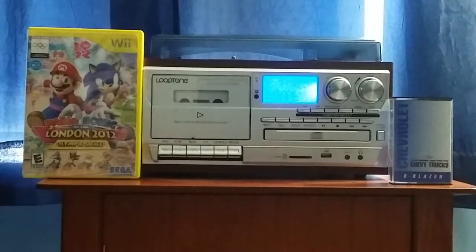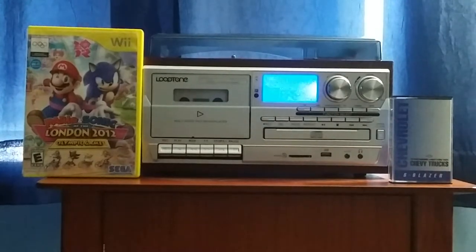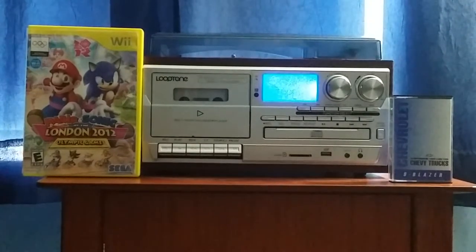Hey everybody, Colton Tackett on Sonic and OKKFNX 2020 here. Oh boy, we have another Chevrolet audio cassette. This is going to be on another 1994 Chevrolet cassette — specifically the 1994 Chevrolet S Blazer.